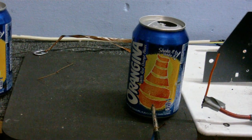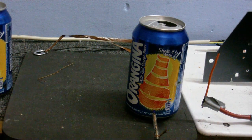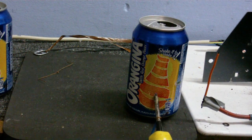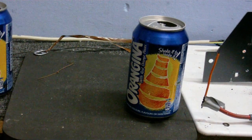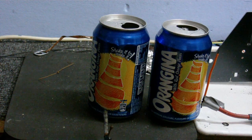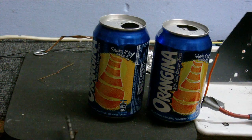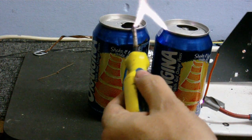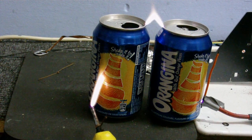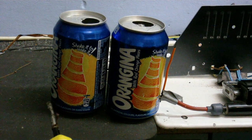Trying to get some sparks that are just a continuous arc. Might be able to see that. Now with two cans — see if we can get a spark between them. Okay, this is what I was trying to do: get loads of little sparks between the cans.